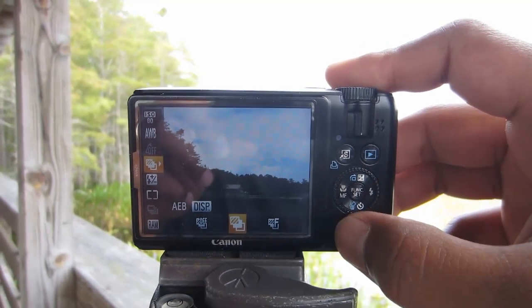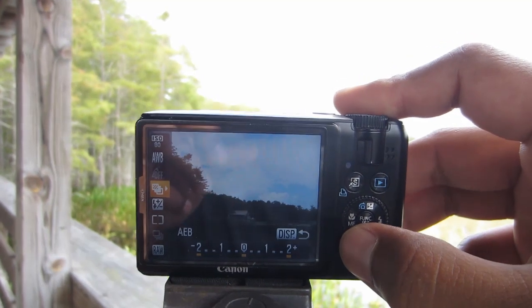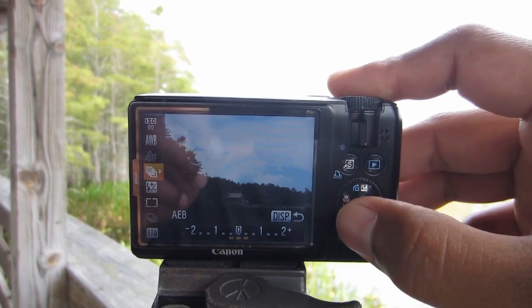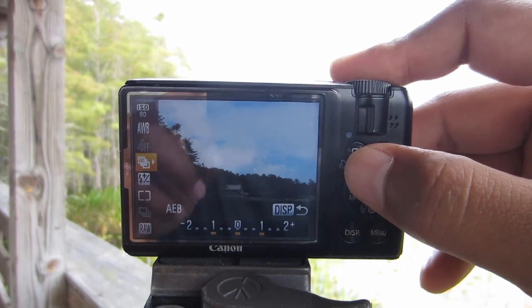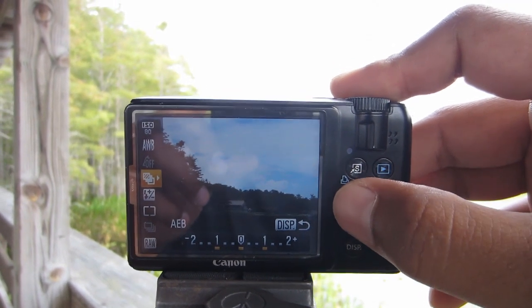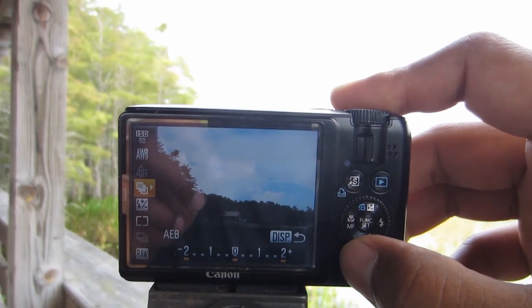Next we'll want to change the stops. It's set for two stops, which is correct — two stops up and two stops down. If you want to change it to something less, you can use the dial here to move around. The default is set to one stop up and one stop down, but that doesn't cover enough range. So we're going to set it up for two stops up and two stops down, and that will do it for HDR.